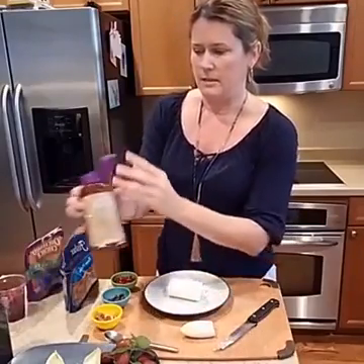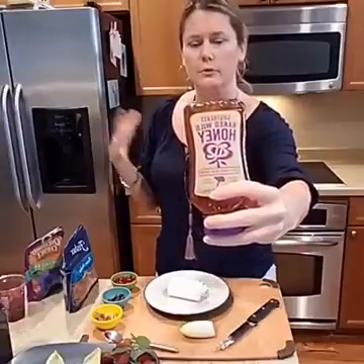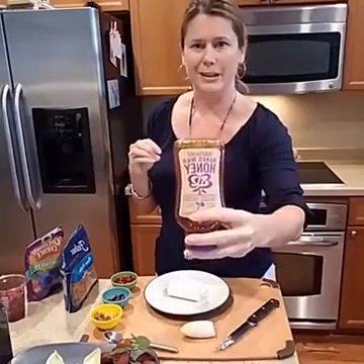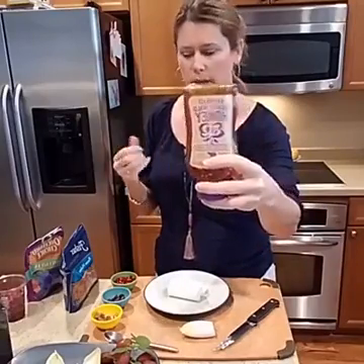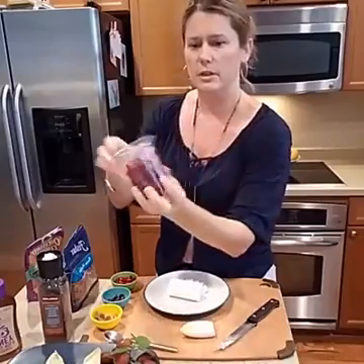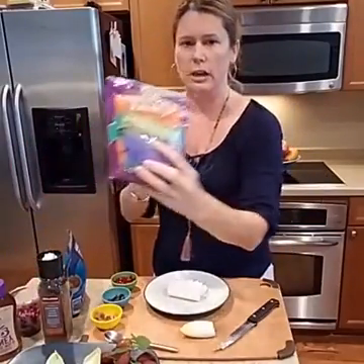The other ingredients in the recipe include raw honey — I got all of this at Publix. Raw honey means it hasn't been processed, heated, or pasteurized; it's kind of straight out of the beehive. I also have pepper, pomegranate seeds — I found those in the produce section near the watermelons, cherries, and grapes — pecans, and some dried figs.